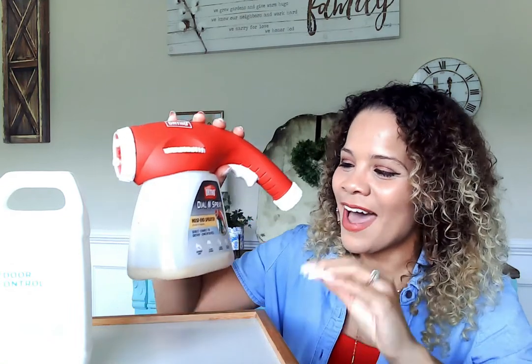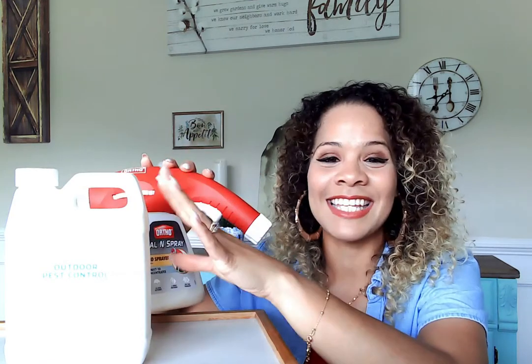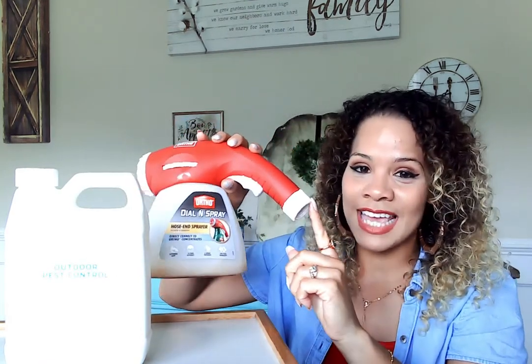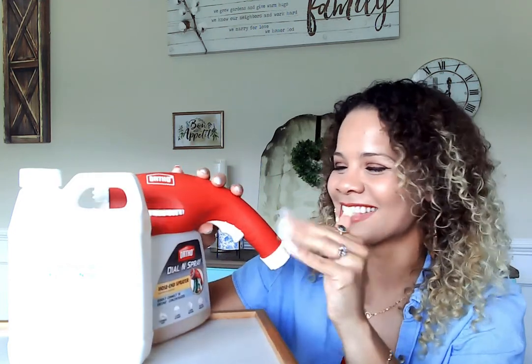This is so simple to use. You put some of this in here — it is a concentrate and the measurement is on the label. You attach it to your garden hose, then set the dial. My husband has it on one tablespoon, but I'll be honest, he does that part for me. Then I just go out and spray.